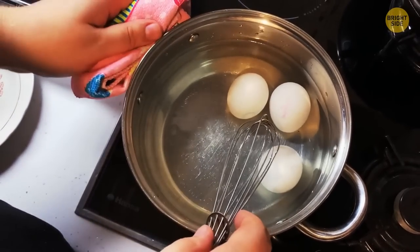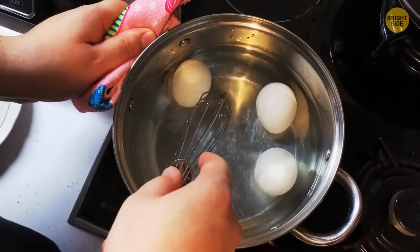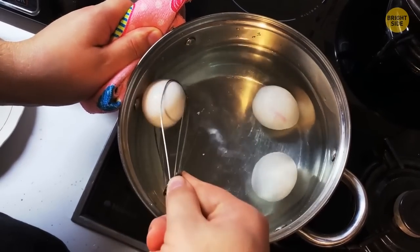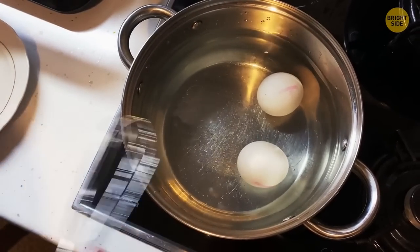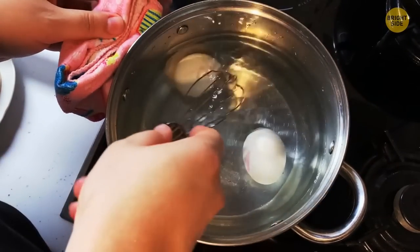After you make hard-boiled eggs, they're in boiling hot water. So how do you get them out easily without reaching in? A whisk! Push it over the egg and it will pop into the wire cradle. Now you can pull it right out with ease and comfort.